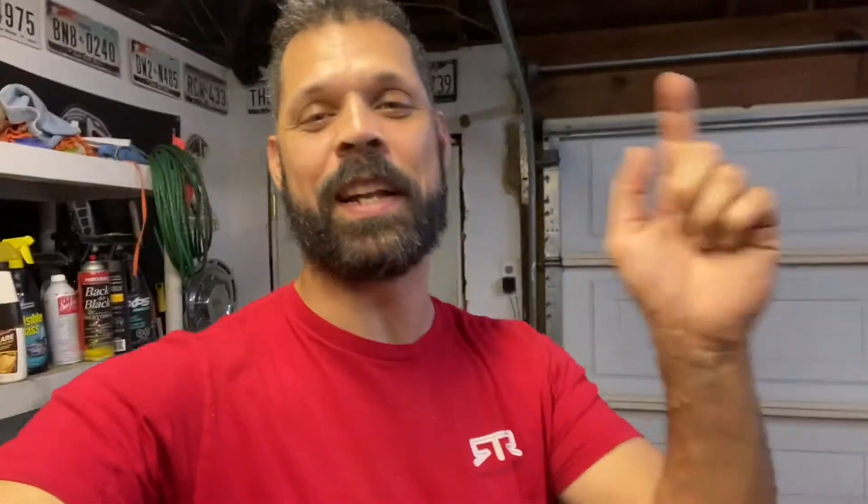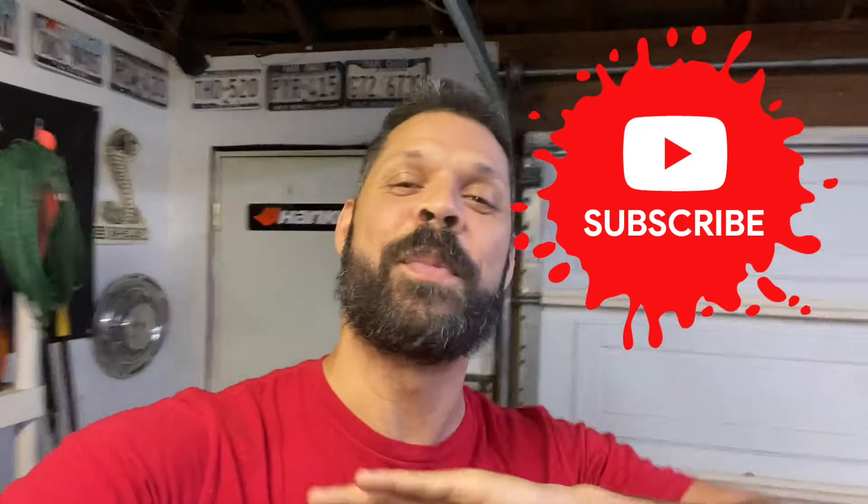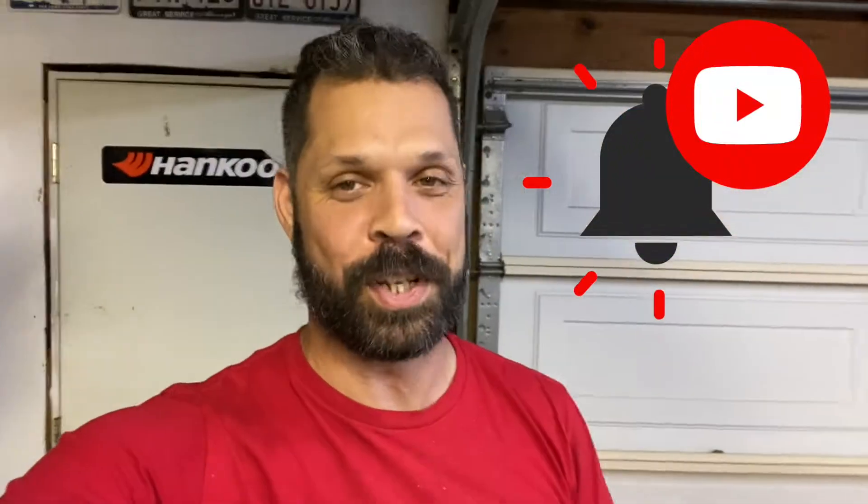If you guys are new to the channel, make sure to take the time now to give this video a big like. It's not going to waste any of your time — it takes a fraction of a second. While you're at it, go ahead and hit that subscribe button, and make sure to hit the bell notification so you get notified anytime new episodes get loaded up here to GSSG.